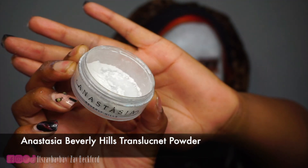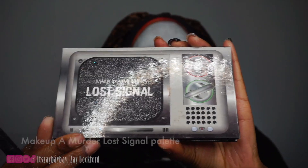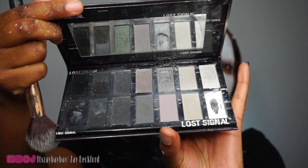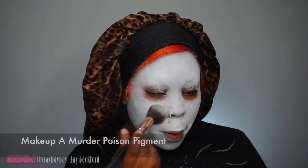I'm setting my face with some translucent powder from Anastasia Beverly Hills using a powder puff, really pressing it in to set this cream product. We don't want it smearing anywhere because I'm gonna be painting on top of it. I'm using Makeup of Murder's Lost Signal Palette, which is a beautiful grayscale palette to contour and highlight my face, and also their Poison Pigment in white. I'm pressing the white pigment all over my face to get more pigmentation since I have a darker skin tone and it's hard to get that smooth white color.